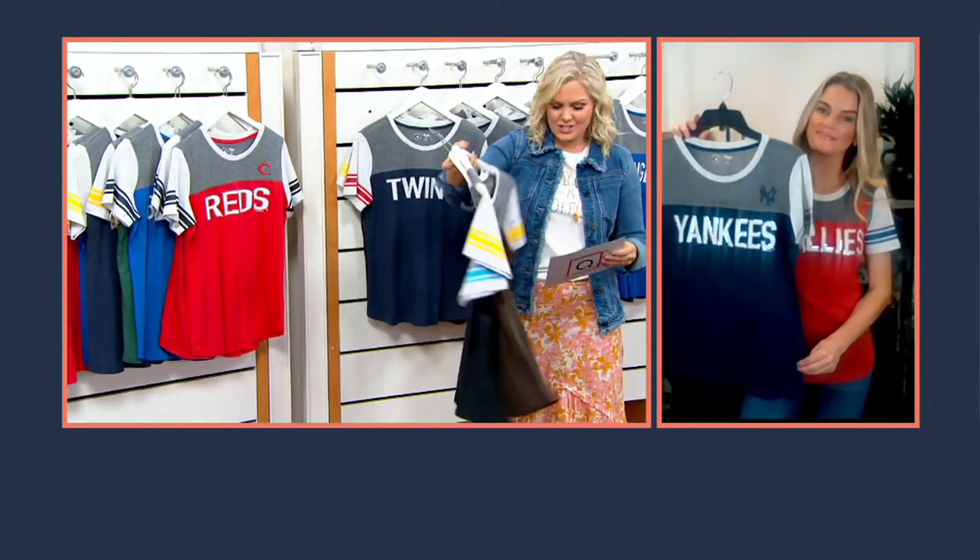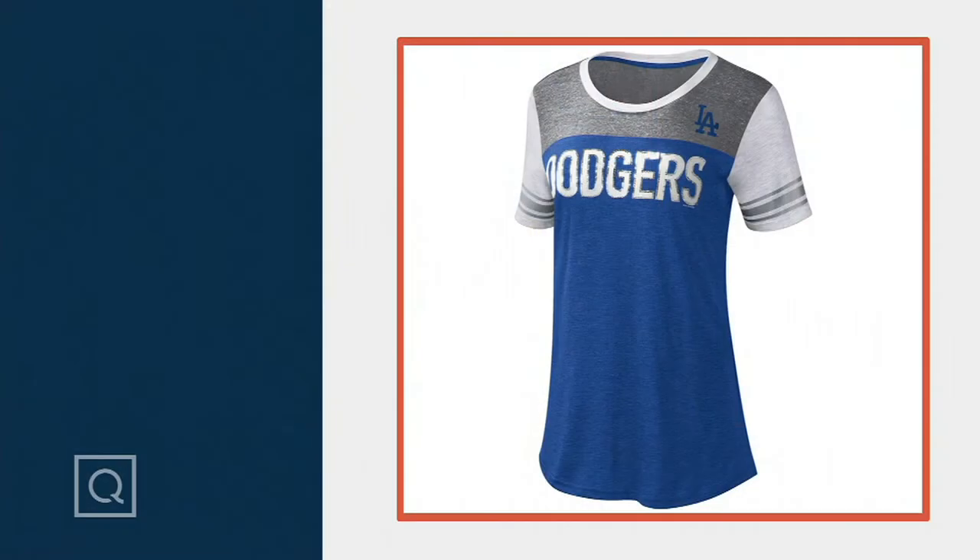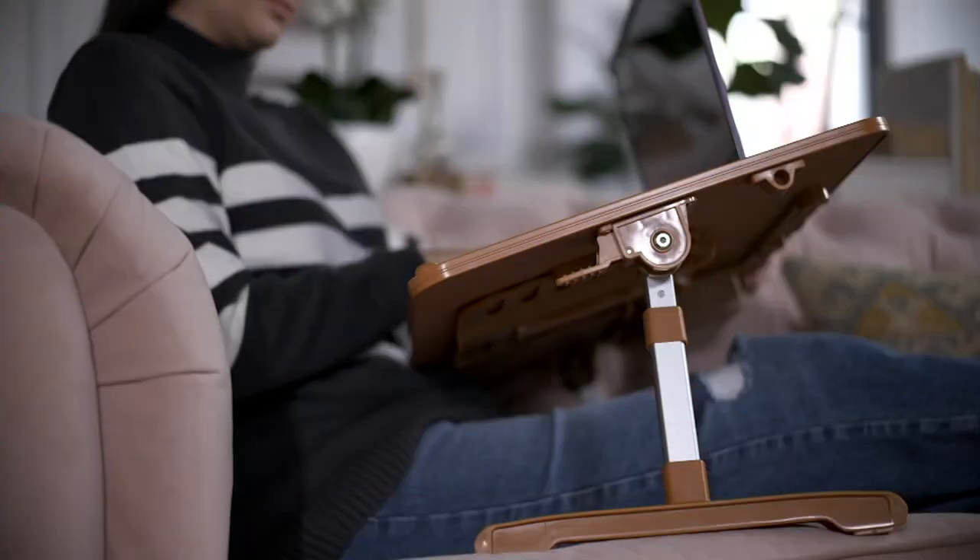Thank you so much, Casey. It was wonderful to see you. This is so cute — I love it. We have all the teams, at least we started with all the teams. Definitely don't wait.